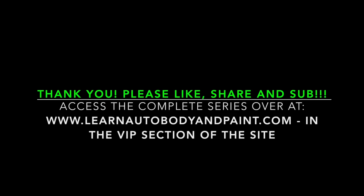I hope you enjoyed this series. We have tons more videos at learnautobodyandpaint.com — check out the VIP course. Don't forget to go to learnautobodyandpaint.com to grab your free 85-page auto body and paint manual. Just put in your email, tell us where to send the download link, and we'll send it to you. Have a great day — please like, share, and subscribe. Talk to you soon, bye!